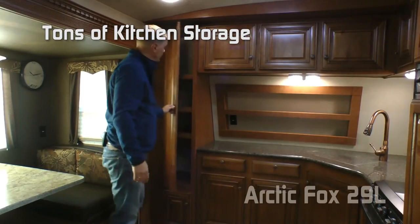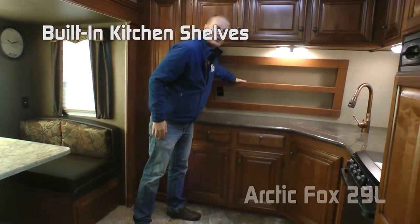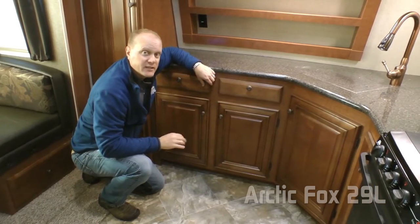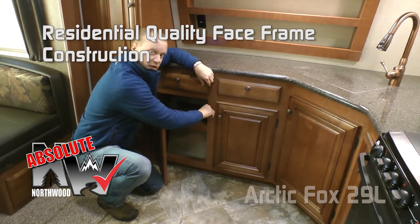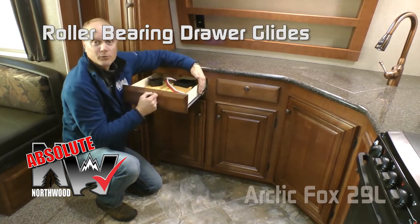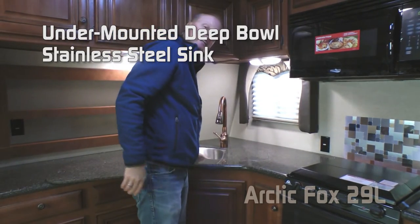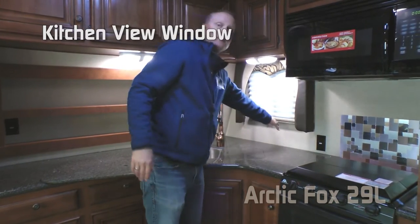The kitchen features tons of storage, including a pantry, cabinets below, built-in kitchen shelves, two additional 110 outlets, and solid surface countertops. All cabinetry in the 29L is Absolute Northwood, meaning it utilizes base frame construction just like you would find in your home. Hardwood cabinet doors and drawer fronts with roller bearing door guides. Removable sink lids with under-mounted stainless steel deep double bowl sink, high-rise faucet and pull-out sprayer, and a kitchen view window.